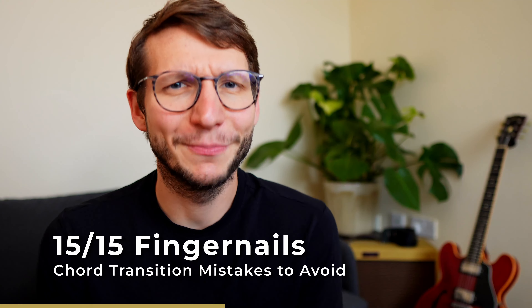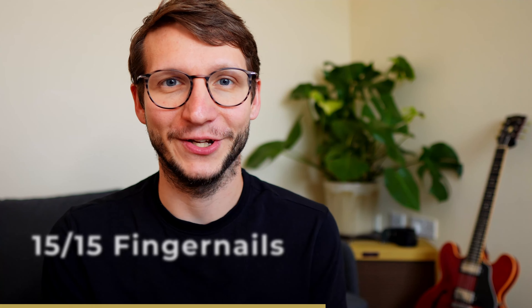These fingernails are almost too long for me to play. It is impossible to play properly with long fingernails that push your fingers away from the fretboard, so cut them. That's 15 things you've learned today — and as a perfect addition to chord transitions, watch these 15 must-know strumming tricks.